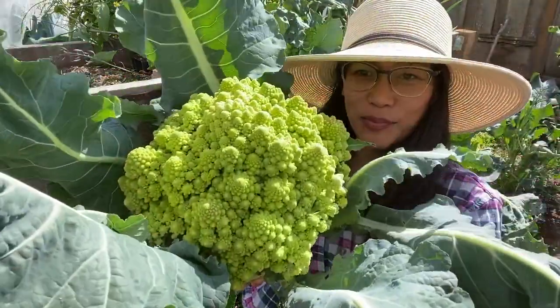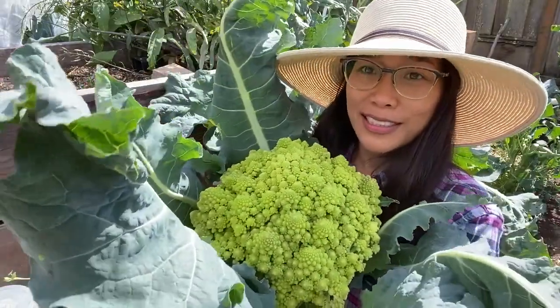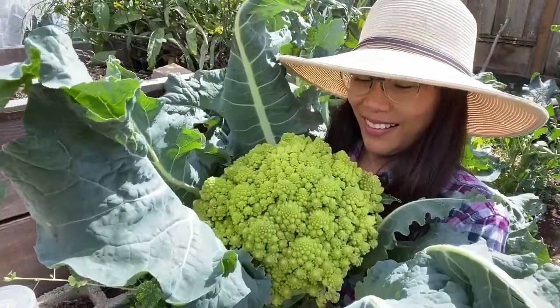This is such a beautiful harvest — like my flower. It's like a bouquet, can you see that?